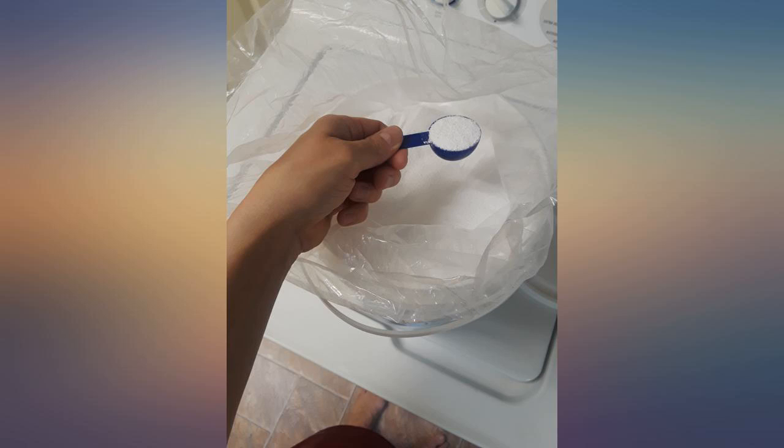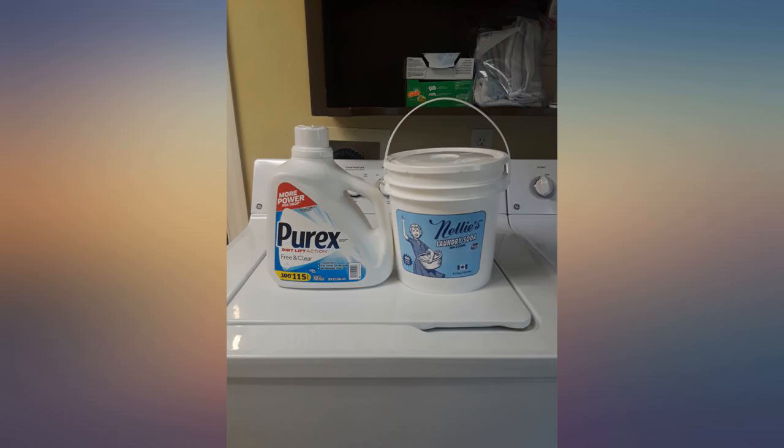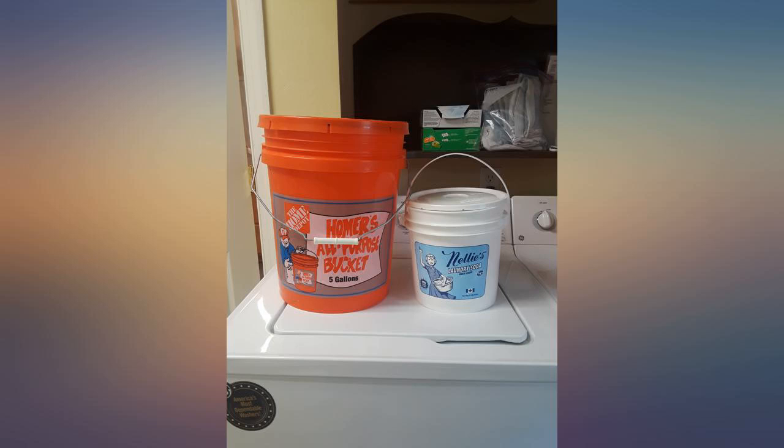See the pictures to see the scale and size next to a liquid laundry detergent and next to a 5-gallon bucket. I love that it's in a small bucket but lasts so long. This gets our laundry super clean and keeps my washer gunk free.